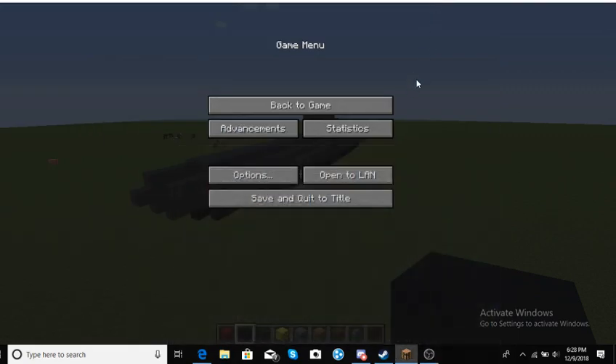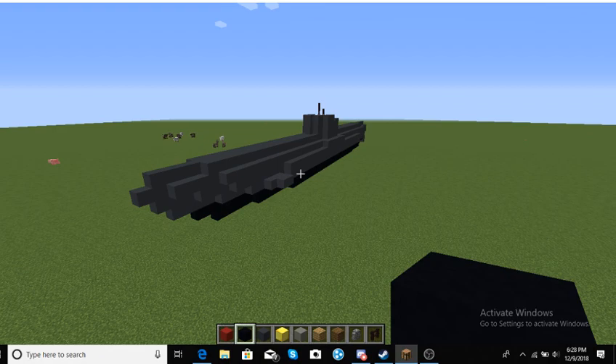Hello YouTube. Today I'm going to be running a tutorial on how to build this year's submarine. This is a really simple design — I didn't really go into much detail with it, but that's kind of the point, so it's not really complicated, because some people just don't like complicated.